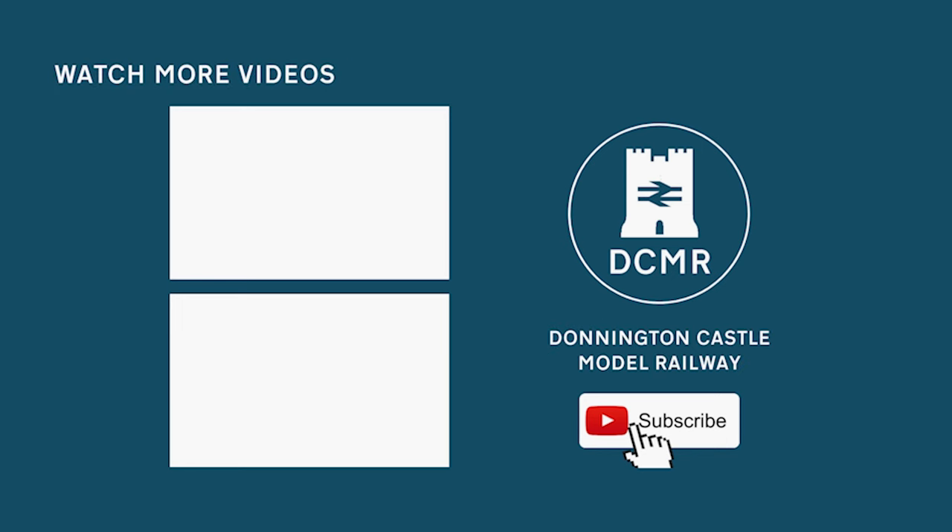We'll leave things there for today. I hope you found it valuable walking through the process I use for landscaping in a little bit more detail. In a second there are going to be some videos from the channel appearing, and there's going to be a subscribe button — if you're not already a subscriber please do think about doing that, it really helps the channel and you'll get notified when new videos are released. But that about wraps it up for today — I look forward to seeing you all soon. Bye-bye.